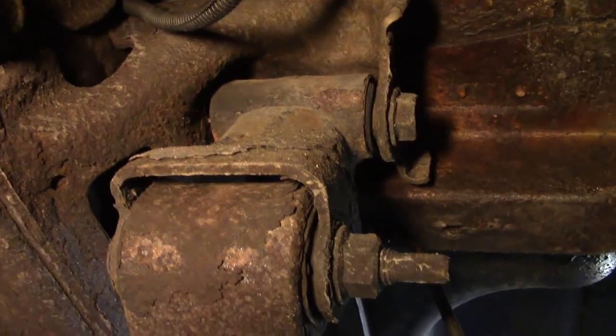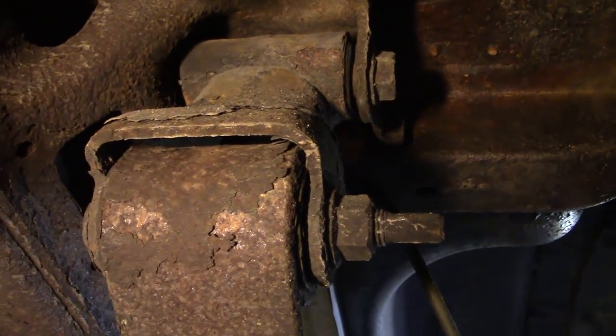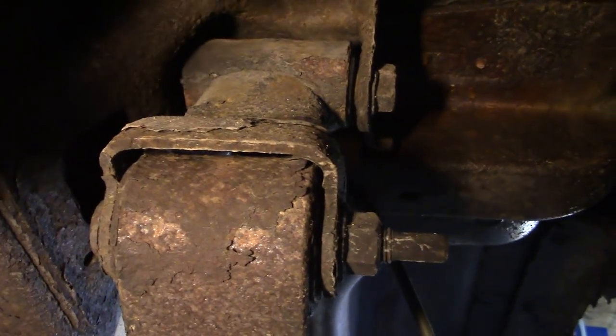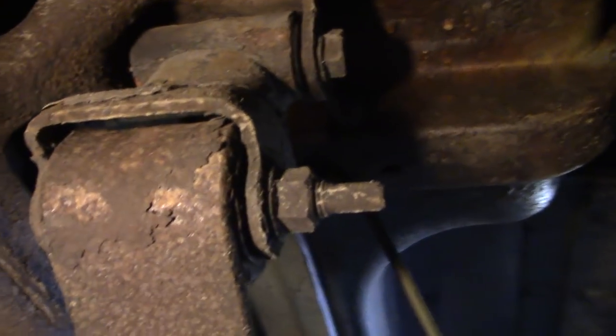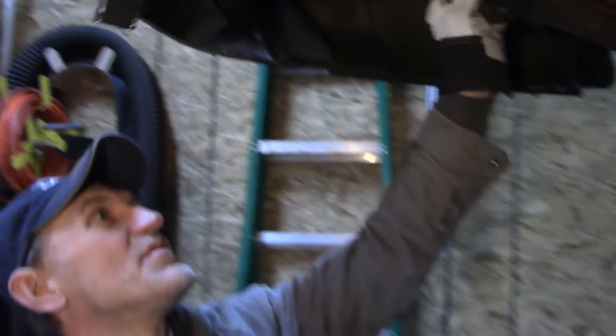We might have a situation here with this hardware. We got new shackles but no new bolts, so it can be a challenge getting a bolt out of a steel sleeve when it's rusted in. I asked for a hardware kit and it did not come with bolts — it just came with shackles and u-bolts.